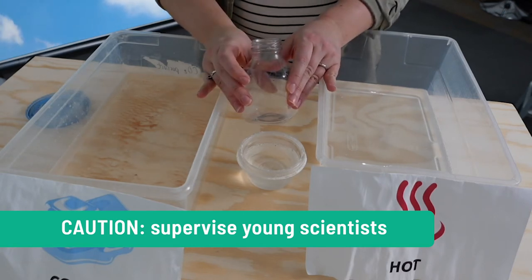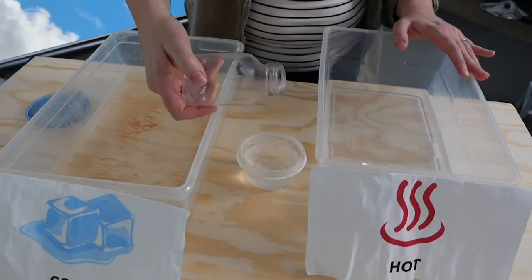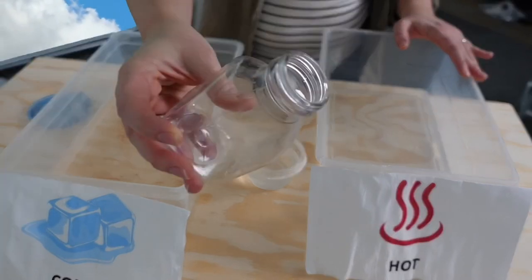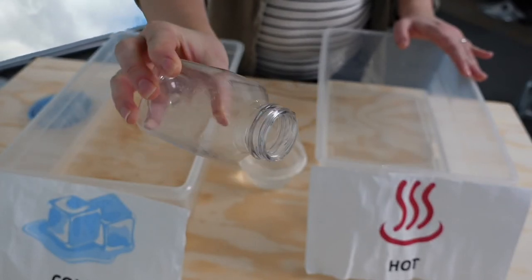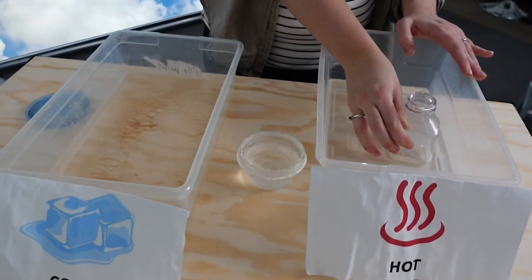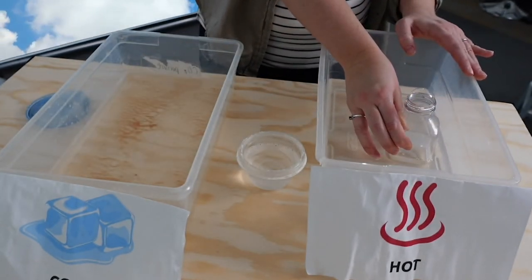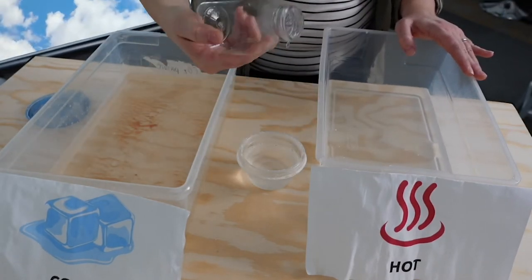So with our bottle, to do the experiment, we're going to dip it into our dish soap so that we have a nice film covering it. Then we are going to take that bottle and put it in our hot water. And if the bubble pops, that's okay — just start it over again.